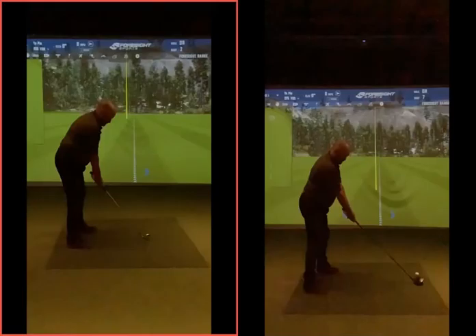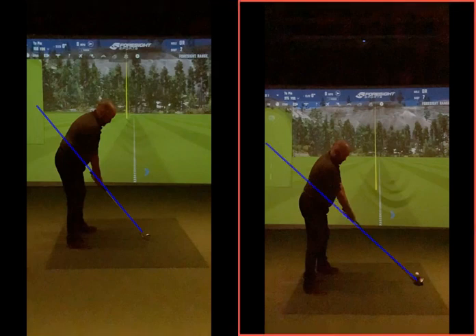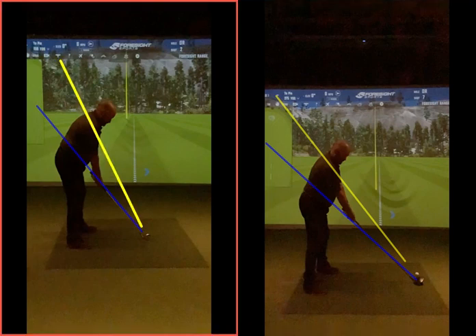I know one is an iron and one is a wood, so the swing plane will seem different, but if we basically take these in context with just the normal shaft — that one there and that one there.